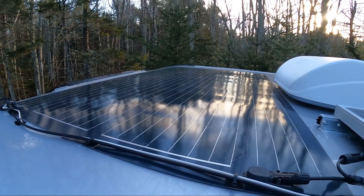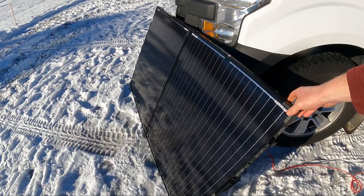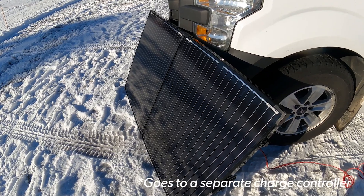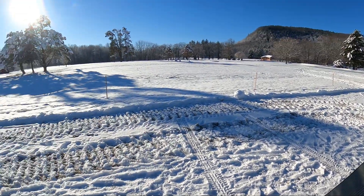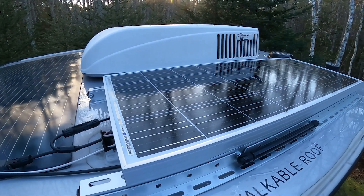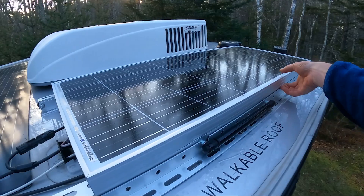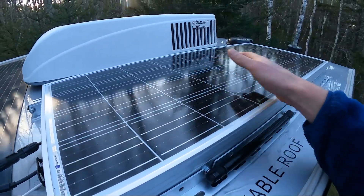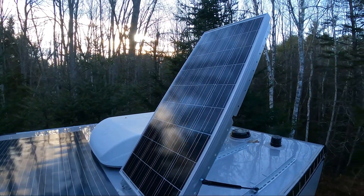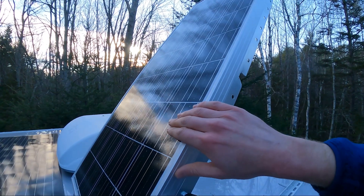Thinking about it, I figured the best solution was a two-pronged approach. First, I got a solar suitcase that I can tilt at any angle and direct toward the sun, which is great — but that's only 200 watts and I might not always be able to position it around the truck. So the other half of that is this 100-watt solar panel on the roof that I can now tilt up to a high angle for the low sun we get up here in the Northeast.